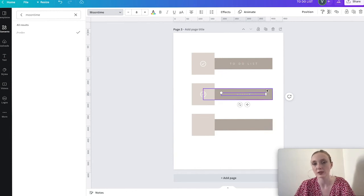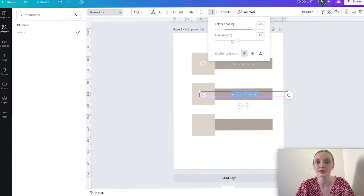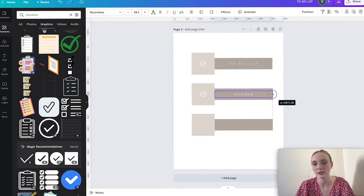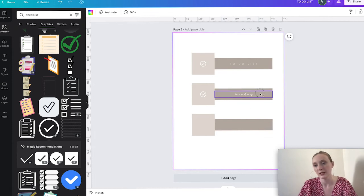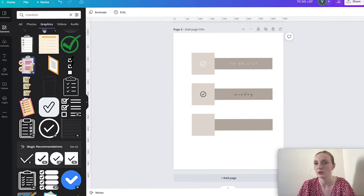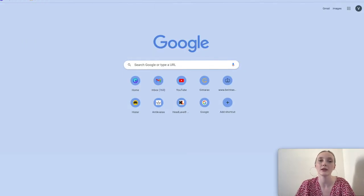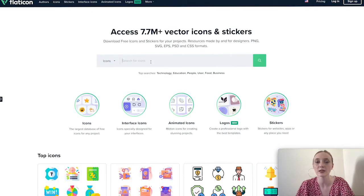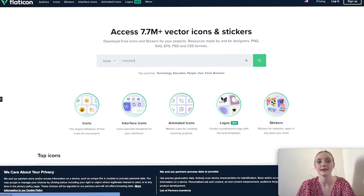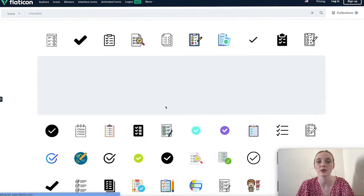I can write something like 'Monday' — you can barely see it so I'll make it bigger. I'll adjust letter spacing and resize as needed. If you don't find the icon you want, you can go to flaticon.com and download vector files. For example, type in 'checklist' and you'll find lots of different icons you can use — they don't have to be from Canva.